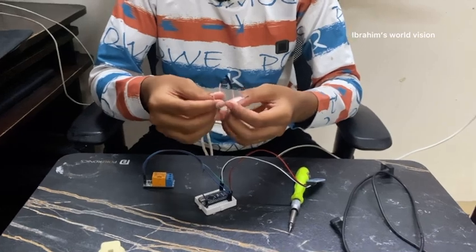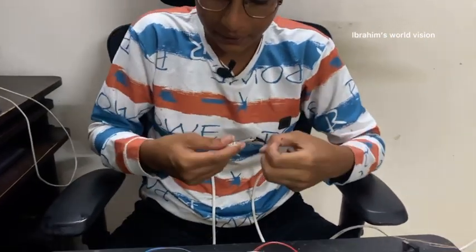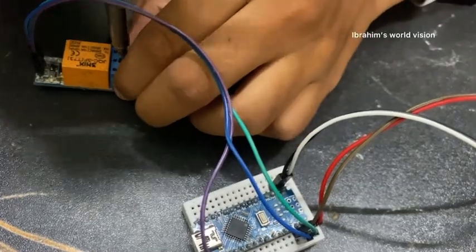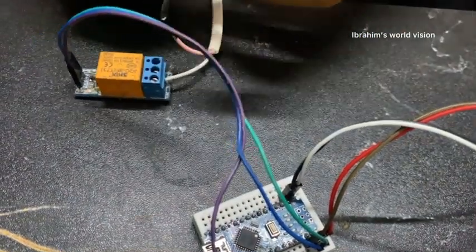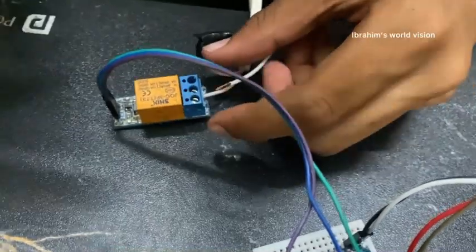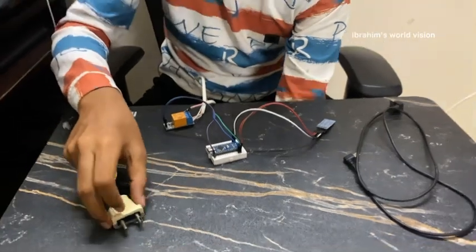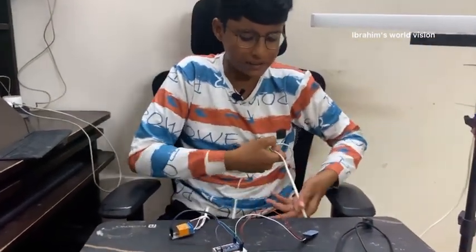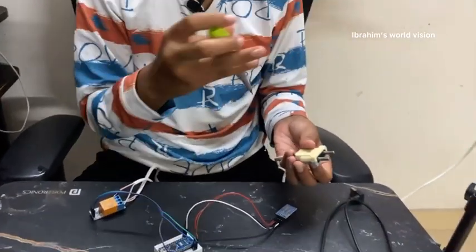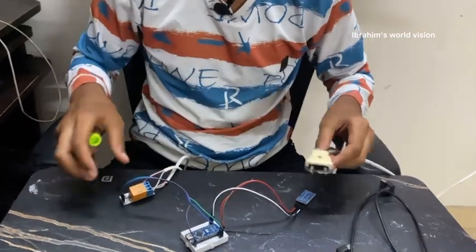Now connect the wire of the LED tube light to the relay. I have cut two of the wires — connect one wire going to the power supply into the COM terminal of the relay, and tighten it. The other wire going to the LED tube light goes to the NO pin, which is the normally open pin. Now connect the main power supply pins to the socket and the wire from the tube light to the socket pin. All connections are done.